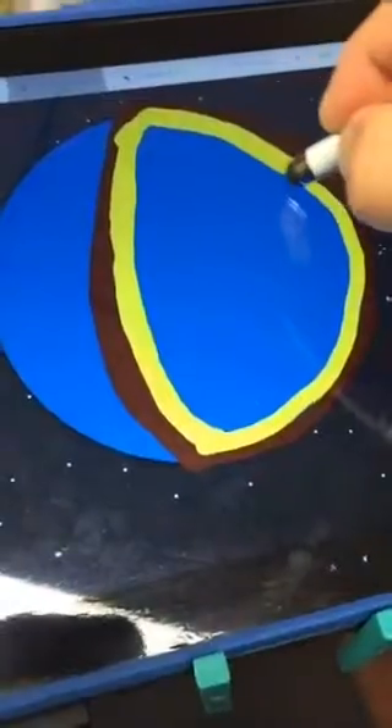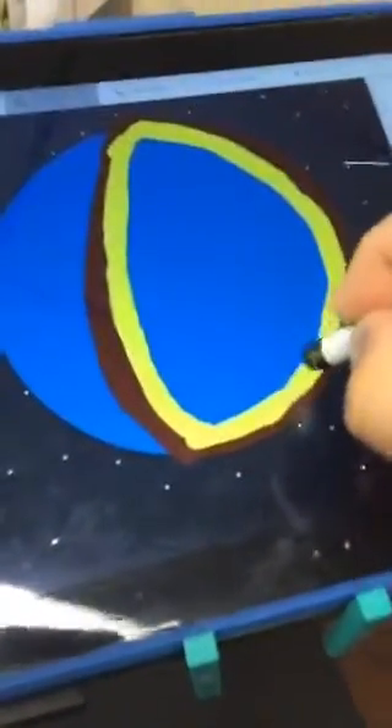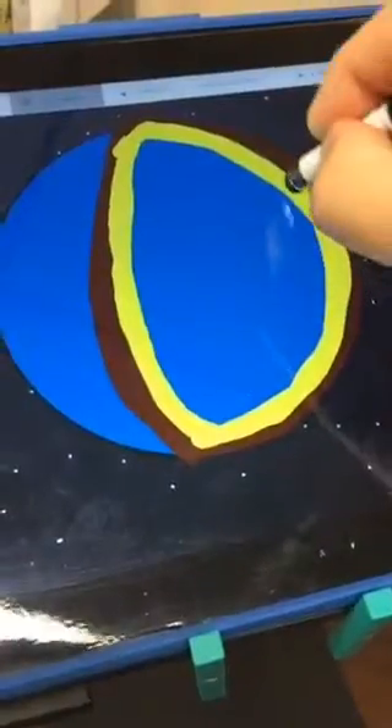Now keep in mind, you don't have to be a professional artist. I've seen some people do puzzles or sketch notes and I'm sometimes blown away by how talented they are. But as we all know, you don't have to be a talented artist to do this — and plus, this is a science project. I'm going to switch colors now to orange.